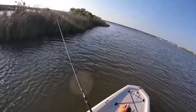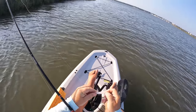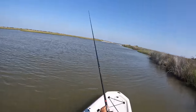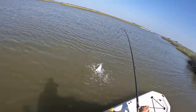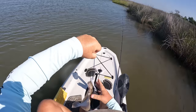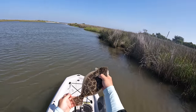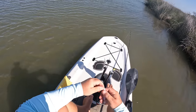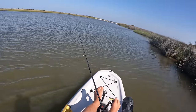Flounder on! There we go, that's flounder number two. A little bit smaller than the first one — we're going to be letting this guy go, just continuing to ease around this grass. Went through a real slow period. Our tide's not really moving a whole lot right now. That is our second flounder, beautiful little guy, going to let you go. But it should be getting ready to pick up because our tide is really ripping right now. Wind's helping it too.